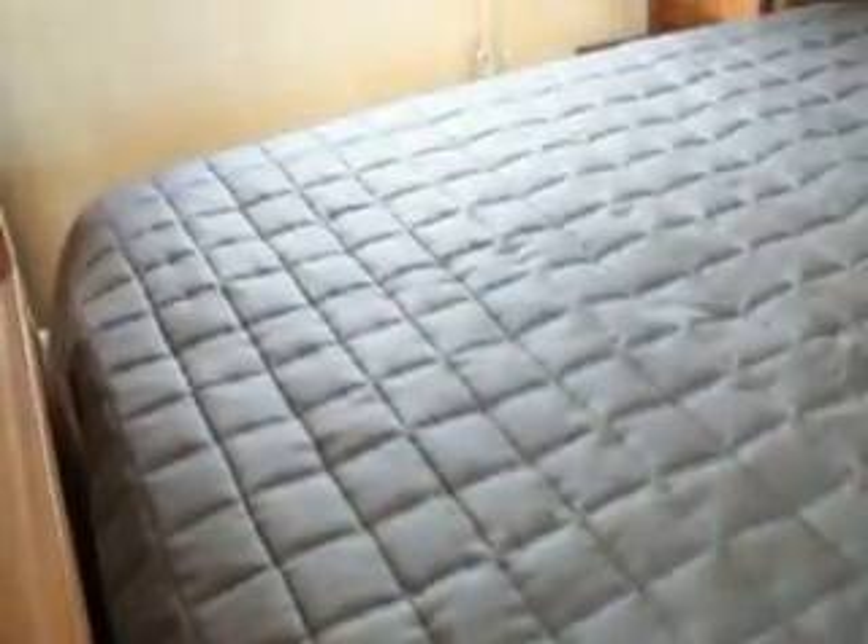Front bedroom. Storage above the bed on each side, with paneling throughout the trailer.